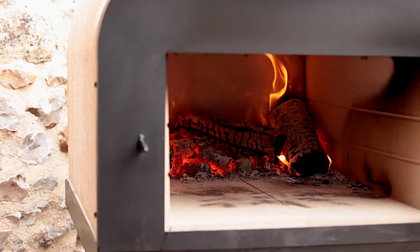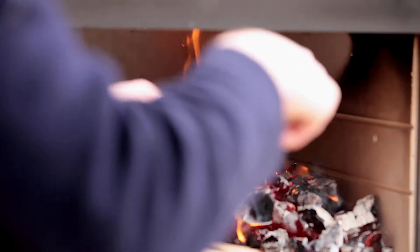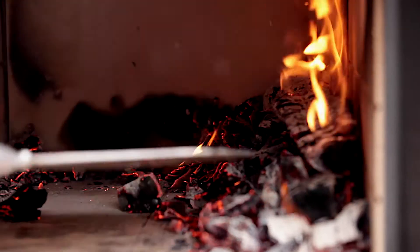Currently we're burning the wood at the back of the oven. A long fish like this needs room, so what we're going to do is move the wood to the side so we can slot the tray all the way to the back.